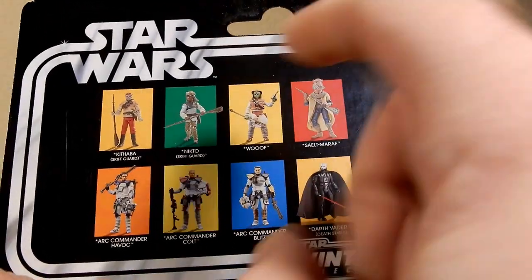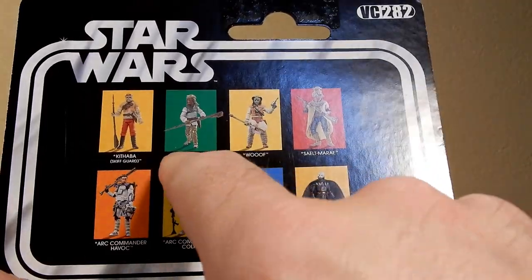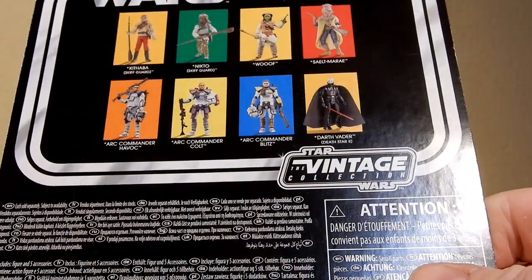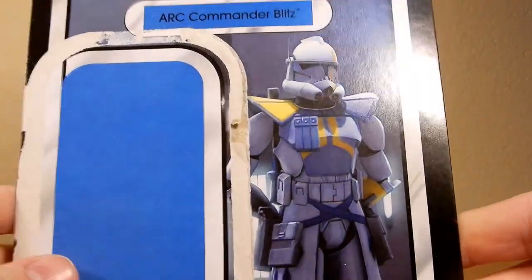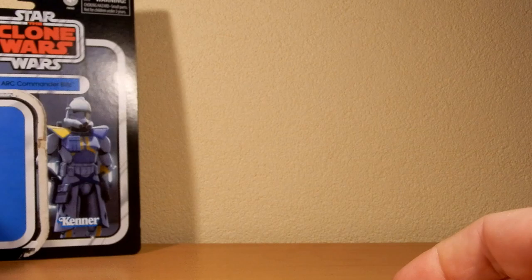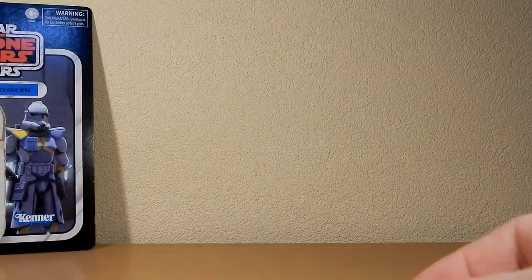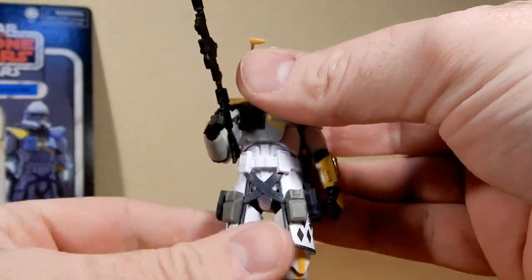We do have the four repacked figures from Return of the Jedi — Saelt-Marae, Yakface, Wooof, Nikto Kithaba, and Darth Vader Death Star 2, which I have just reviewed. So this figure has been out for a few weeks now, nice to have him in hand. And here's VC-282, edging ever closer to that 300, which is outrageous.